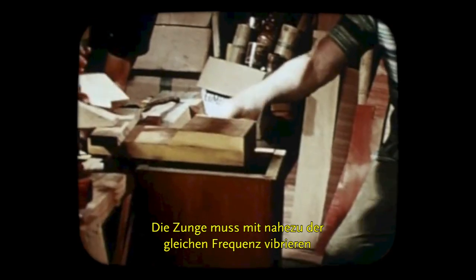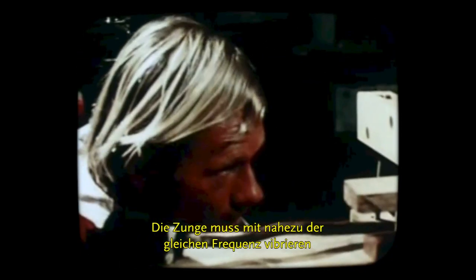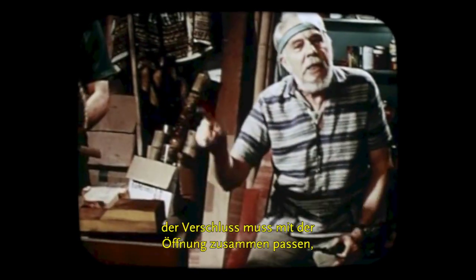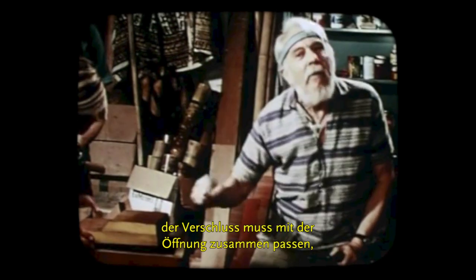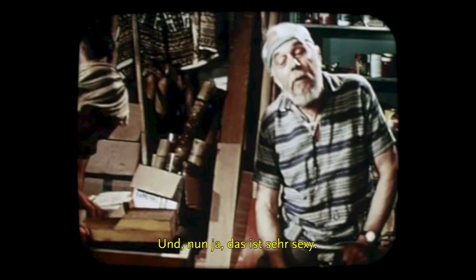This tongue must vibrate at virtually the same frequency as this cavity. You can say the tongue must couple with the cavity, or there's no resonant tone. And yes, this is very sexy.